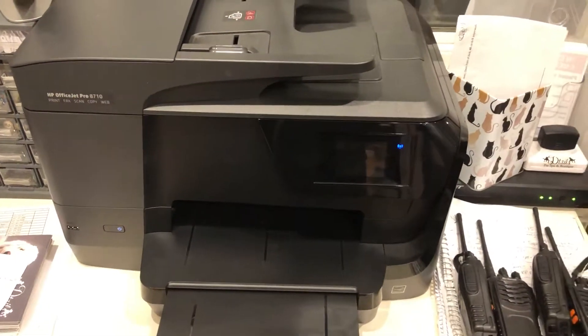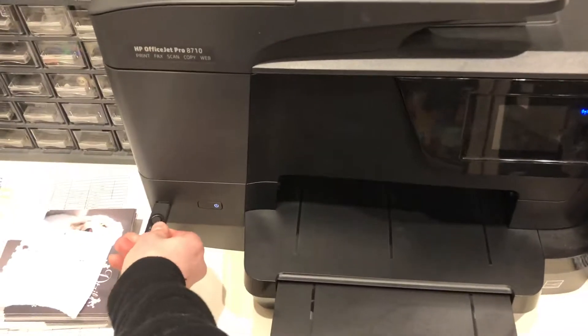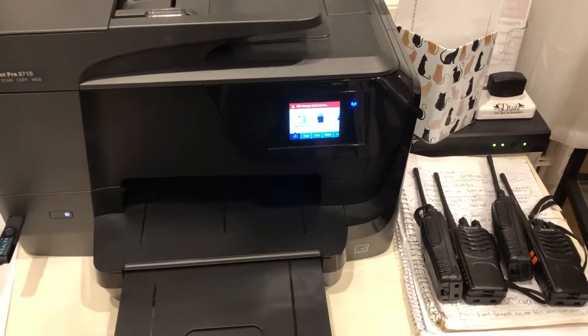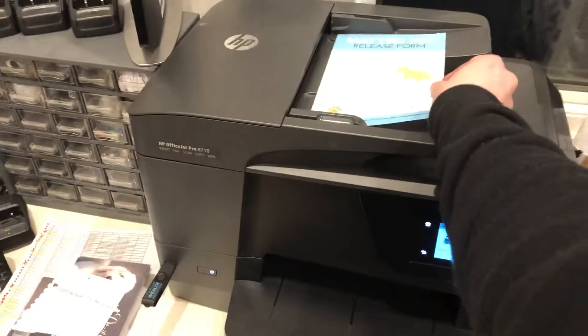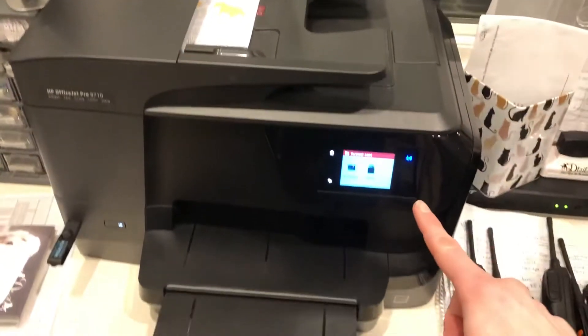How to scan a document. You always want to put the USB in first. It is now in the printer. You're going to take the release form or paper that you are scanning and put it face up in the printer and put it in until it beeps.